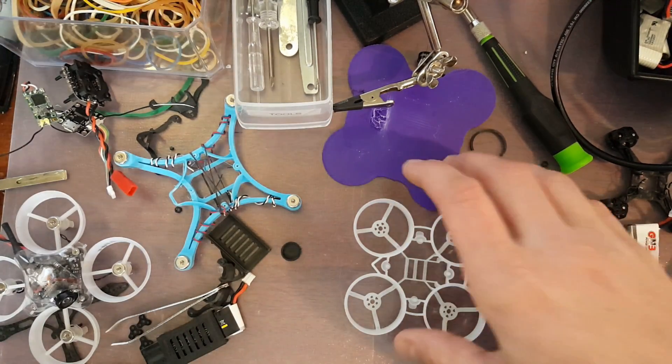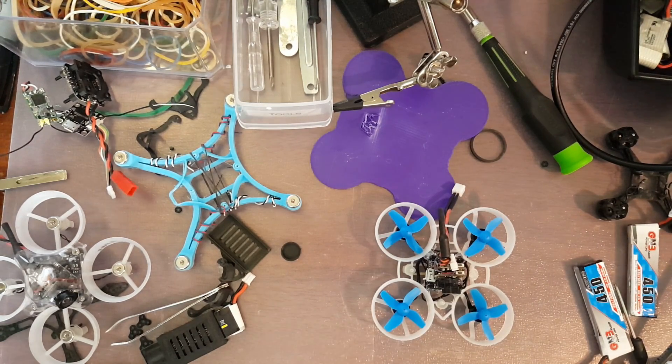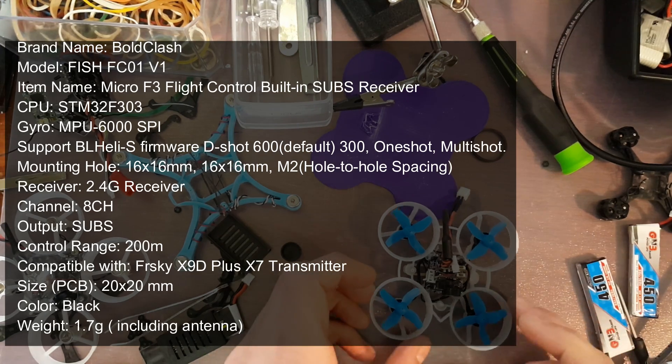So I had some parts laying around and I had to build myself a little brushless franken-whoop. A lot of this came out of the BoldClash B-Whoop 05, which ran off the fish pepper stack. This one has an F3 flight controller with a 5-amp 4-in-1 ESC. The stack is really small — 16 by 16 millimeter form factor.